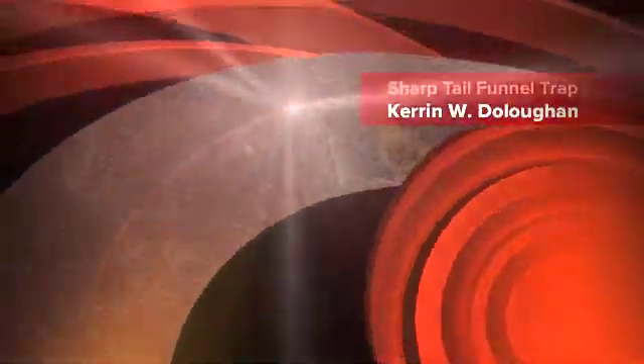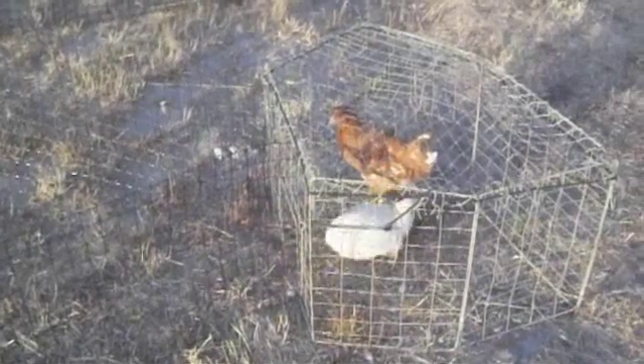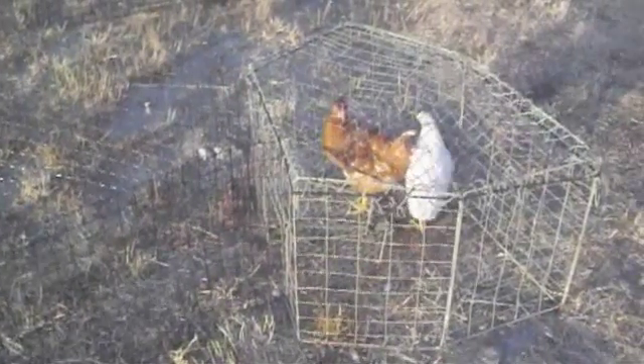This is a standard funnel trap, walk-in trap. Here's a chicken as a demonstrator — a cooperative demonstrator — walking in the funnel trap.